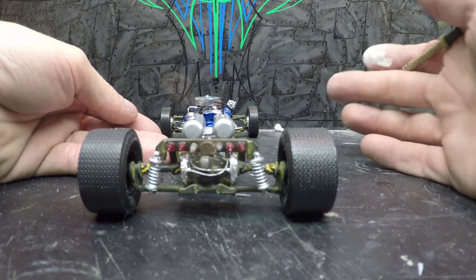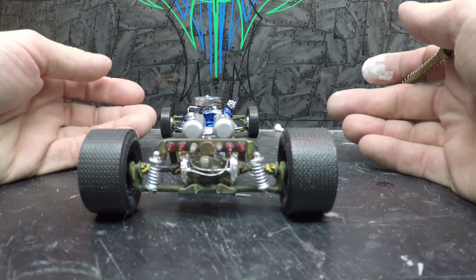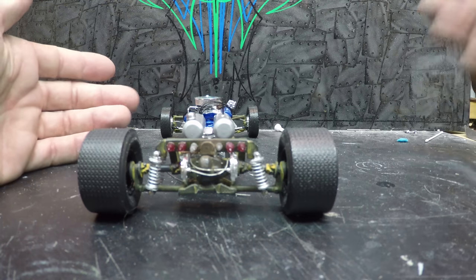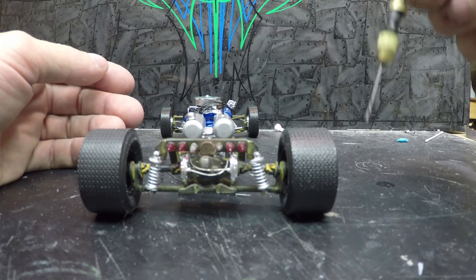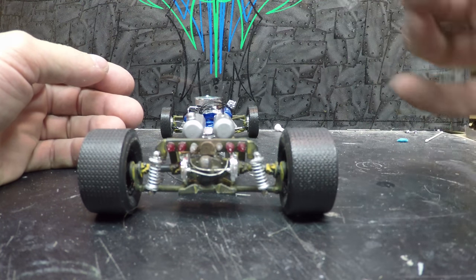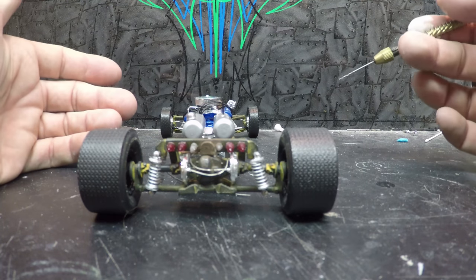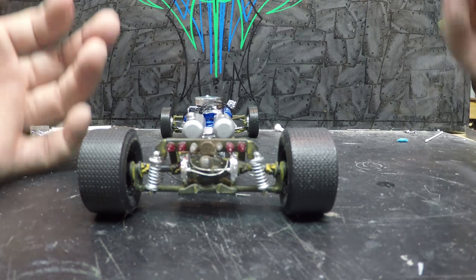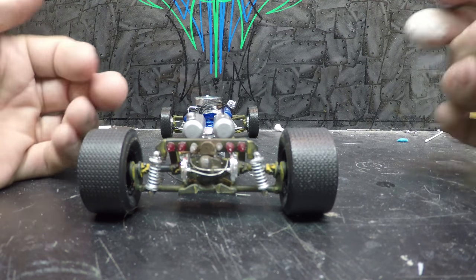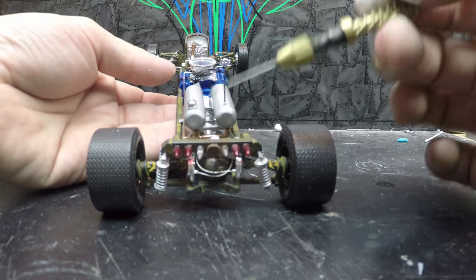Anything you see on this truck — whether it's the wiring, my fuel lines, my brake lines — if you want to know how I made those, let me know in the comments below and I'll be more than happy to do a tutorial. If you guys want to know how I made these taillights or how I do my brake lines, let me know in the comments. If I get enough likes on that video, I might do a tutorial on how I do that.